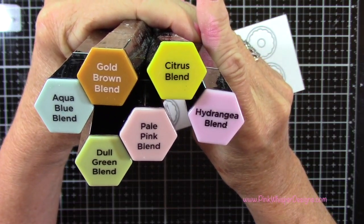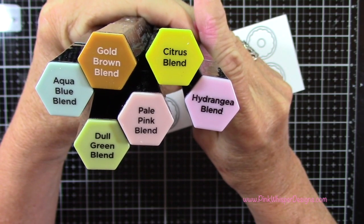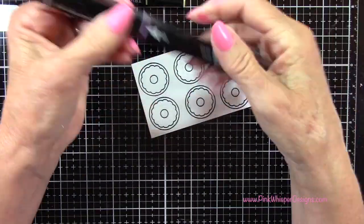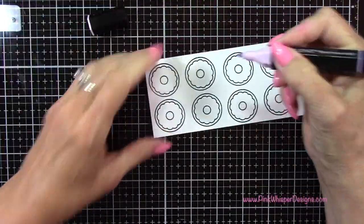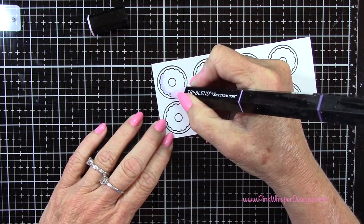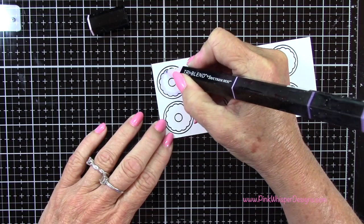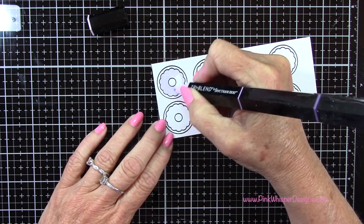So now with Aqua Blue, Gold Brown, Citrus, Hydrangea, Pale Pink, and Dull Green — these are all the blends from Spectrum Noir. These are the tri-blend markers — it has a light, medium, and dark color right on the same pen. I'm going to start with the light end. So one end is the light, the middle part of the pen is the medium tone, and the far end of the pen is the darker tone.